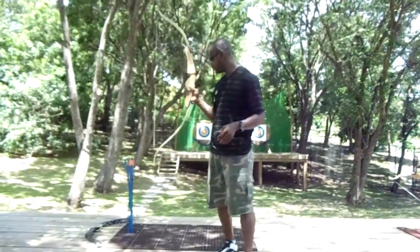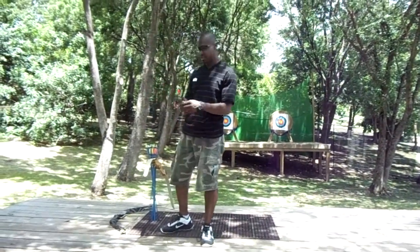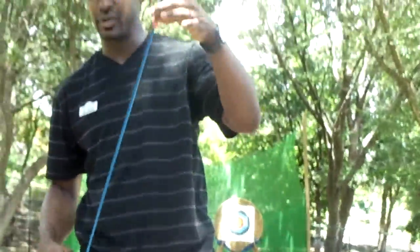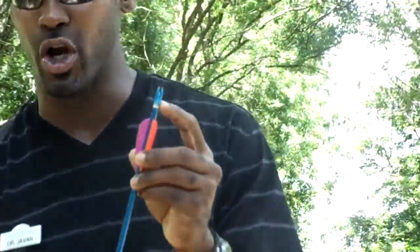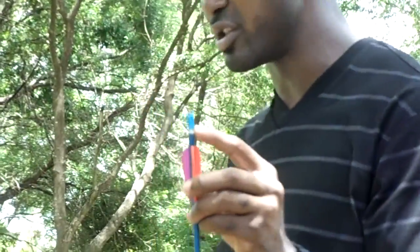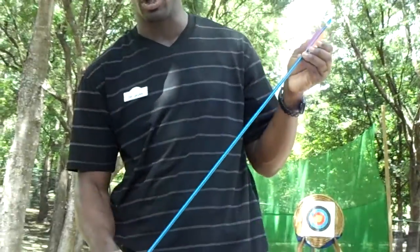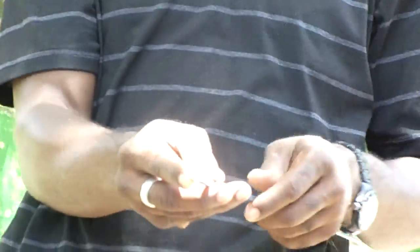This here is the string. The most thickened part of the string is to accommodate the arrow knock, with two knocking points as well. This here is the arrow. On every arrow you have two even color flights and one odd color flight, called the cock feather. This piece right here is called the arrow knock — this is where you place it onto the string so you can click it between the brass nuts. This piece is called the aluminum shaft.